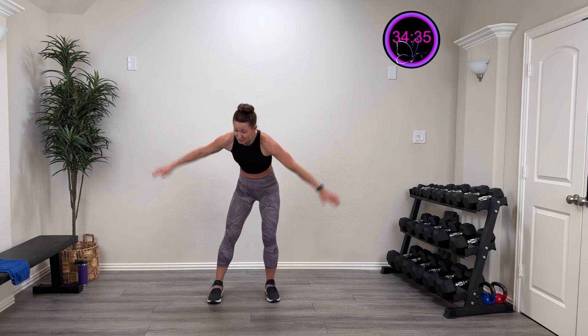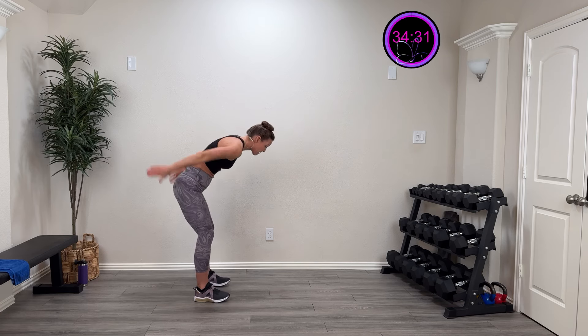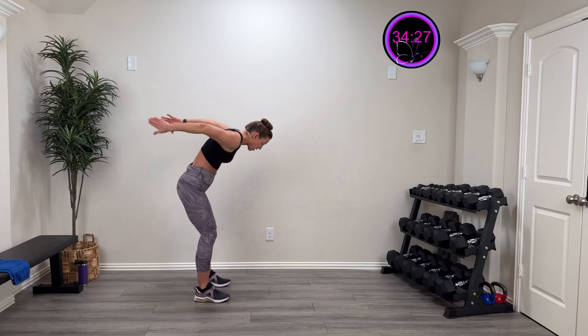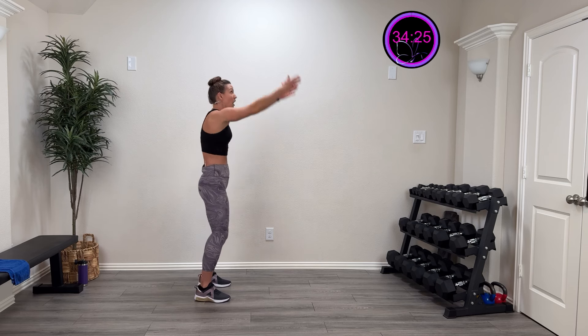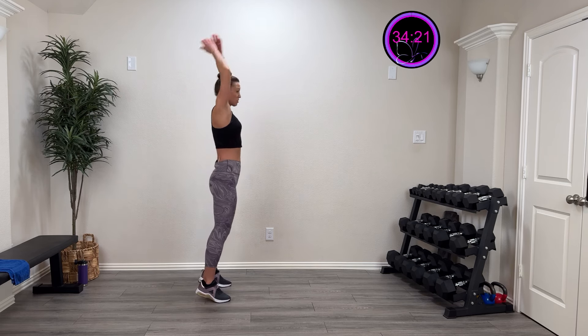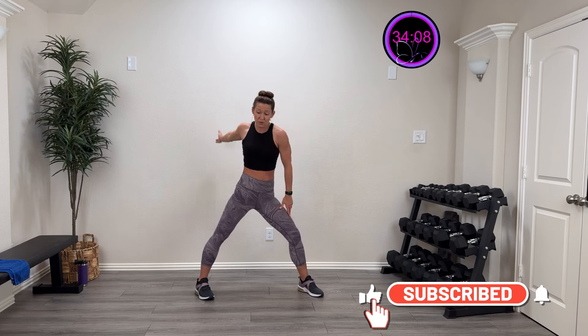Take those thumbs up towards the ceiling with big swings back and forward. Three more, two more, last one. All the way up and over your head like you're throwing a ball right behind you. Three, two, last one. Now take that thumb forward and then down — big motion. The shoulder has a lot of range, so we want to make sure we're working all of it. Three more, two more, last one.